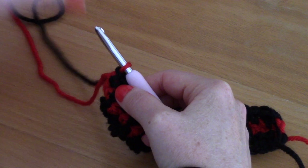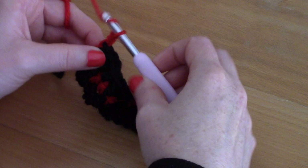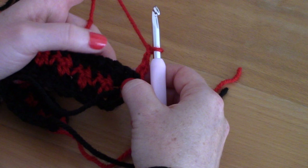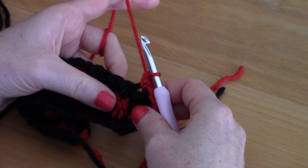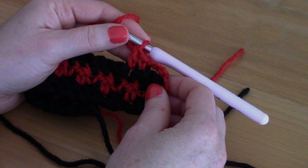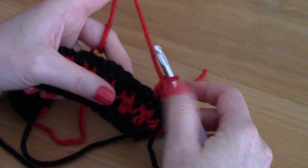To switch back to red at the end of the row, loop the red yarn through the last black loop and pull gently to tighten. Let the black yarn hang loose and start using the red for Row 4: chain three, turn, and alternate single and double crochets as before. Download the pattern and pay attention to your stitches and you'll be absolutely fine. That's it for the squares.